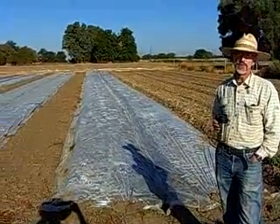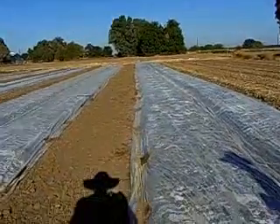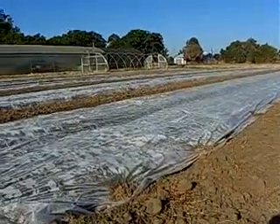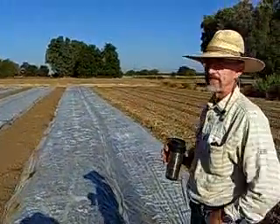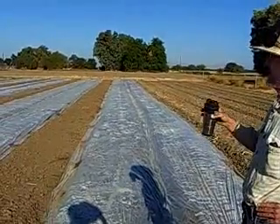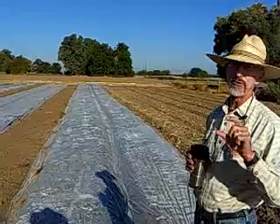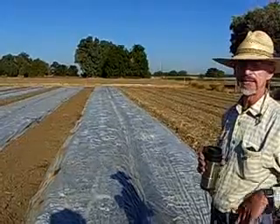One of the things we do here at the farm is soil solarization. It's where we put a layer of thin, clear plastic over the bed starting about July 15th. The beds are pre-irrigated before we put the plastic on to make sure there's moisture in the beds. We leave the plastic on for six weeks and the sun shines through the plastic, heats up the beds, kills all the weed seed in about the top inch and a half of the soil.